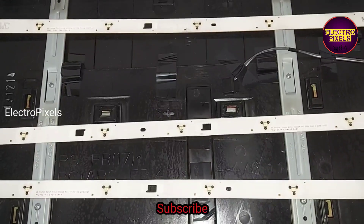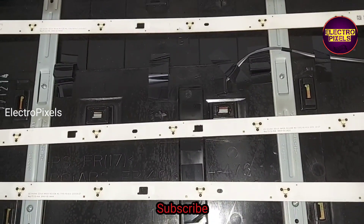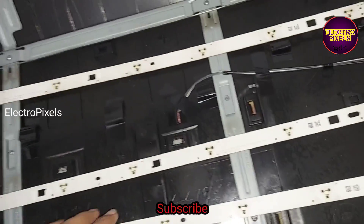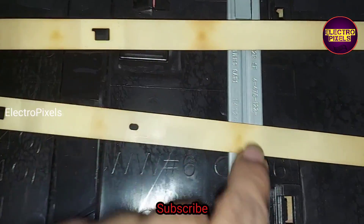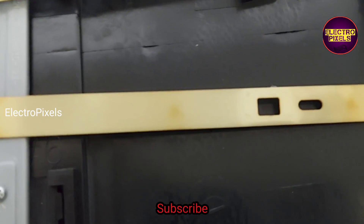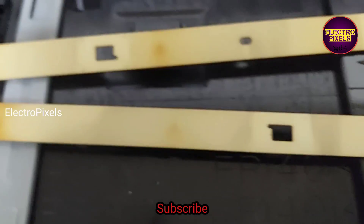Here on the back side of the LED strip you can see the bending marks. Due to overuse of the TV, this issue mainly occurs.